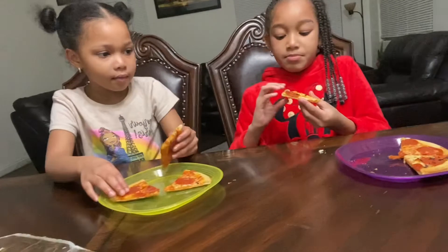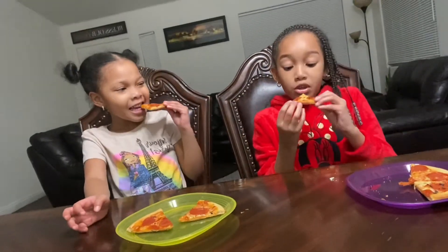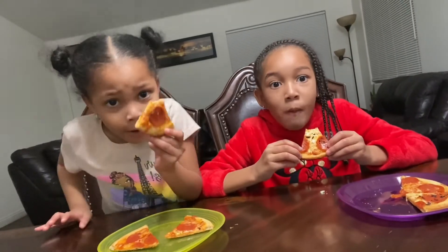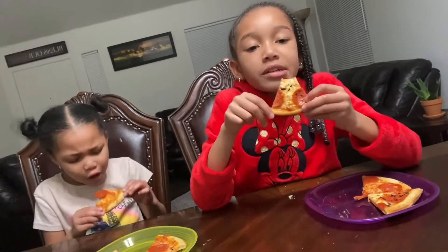Here it is! Pepperoni and cheese, pepperoni and cheese — it's kind of burnt but I don't care! This is so good. I can tell y'all it's too good — it's too good, just right here, I'm telling y'all!